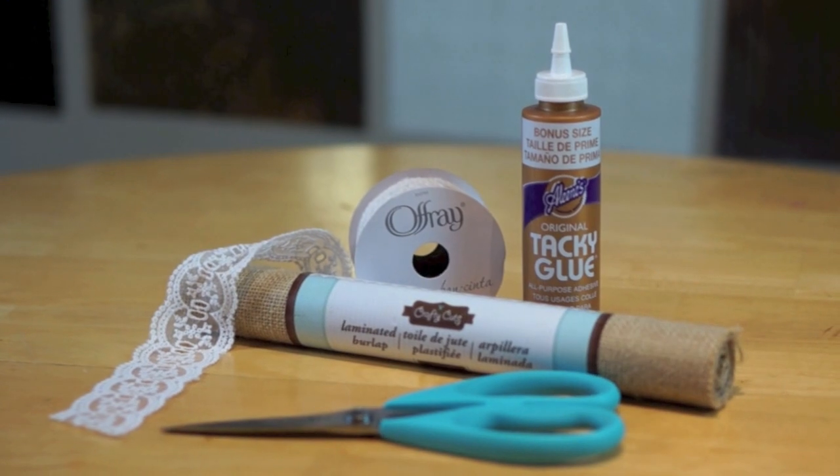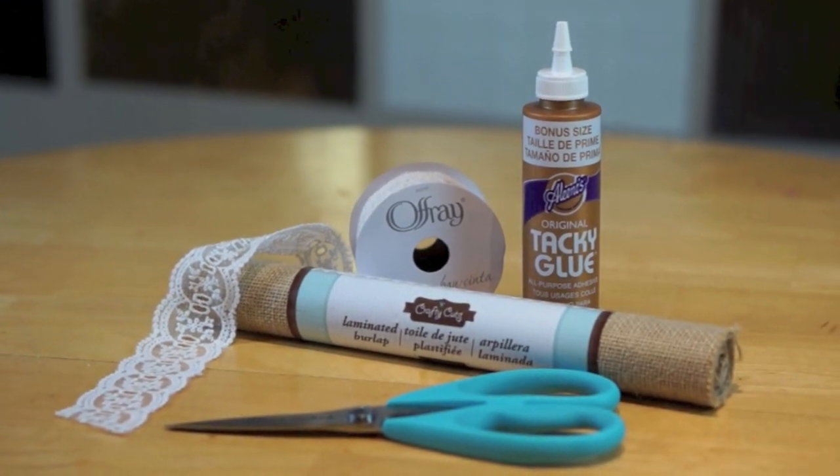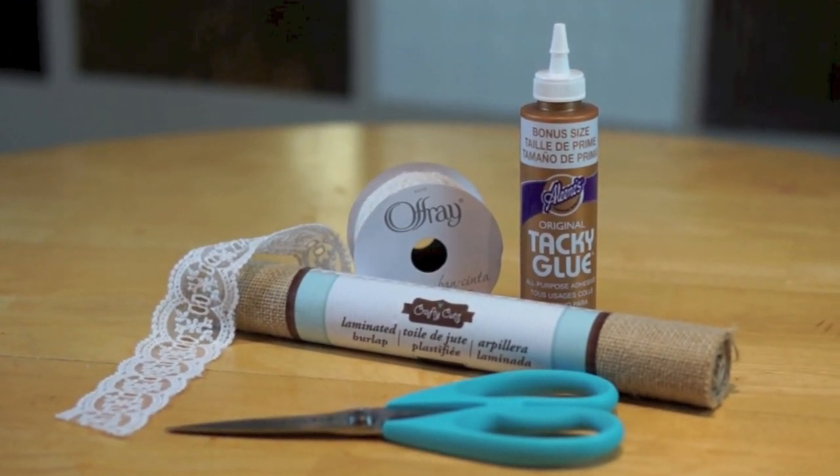We're going to start with the table runner. You're going to need some burlap, tacky glue, scissors, and lace of your choice.